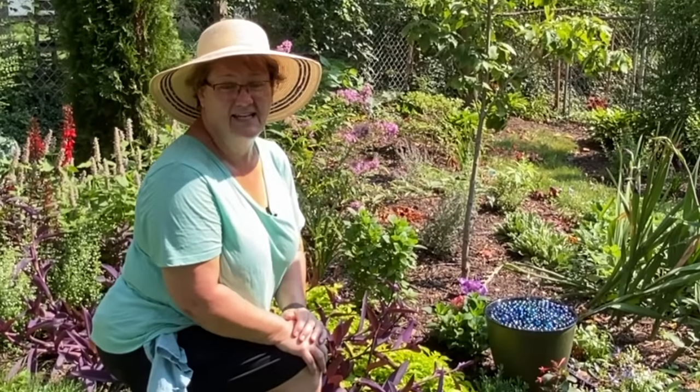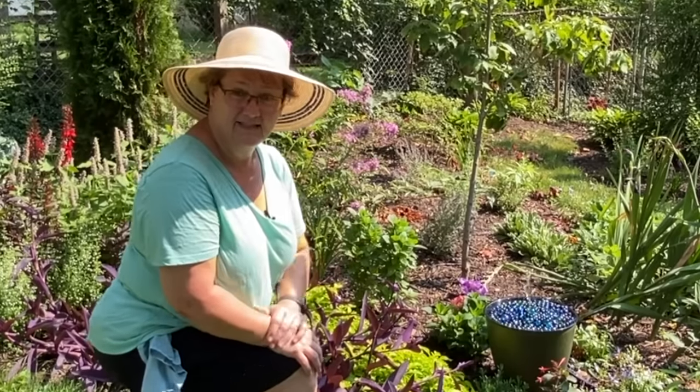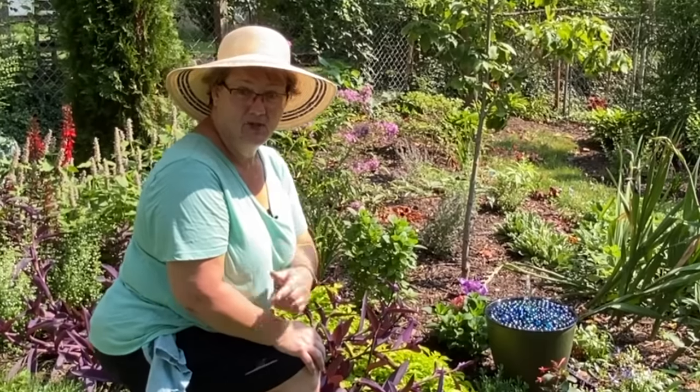This was really easy and inexpensive to put together. I did it last night in my kitchen in about 15 minutes. So let me show you the steps.